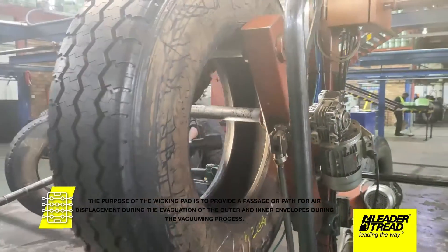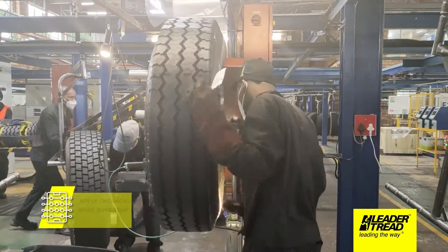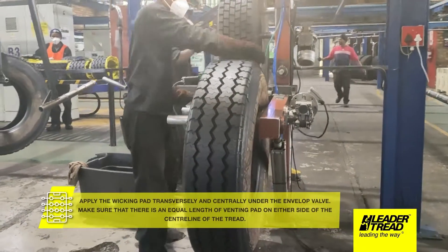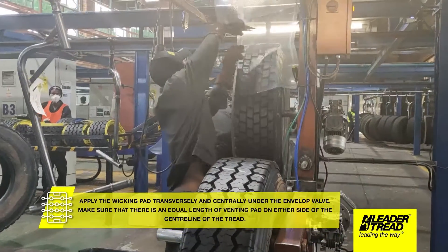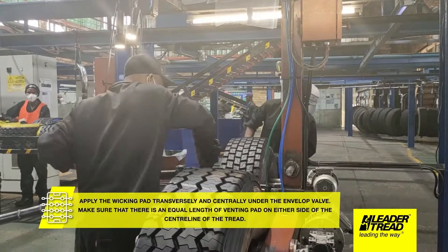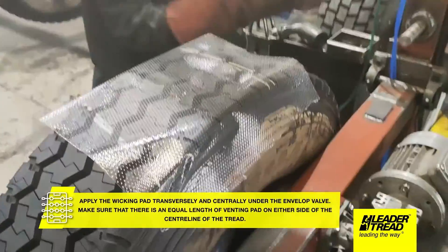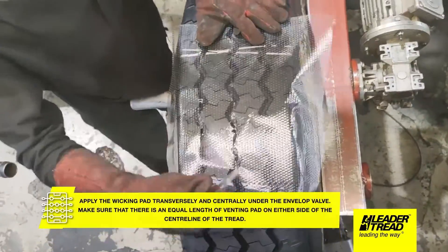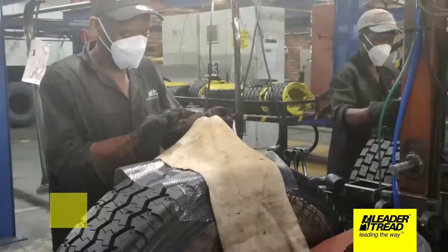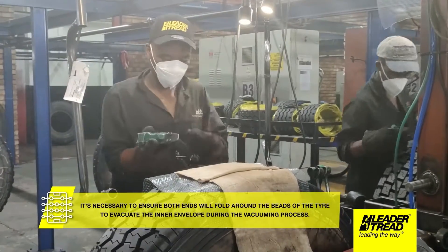The purpose of the wicking pad is to provide a passage or path for air displacement during the evacuation of the outer and inner envelopes during the vacuuming process. Apply the wicking pad transversely and centrally under the envelope valve. Make sure that there is an equal length of venting pad on either side of the centerline of the tread. It's necessary to ensure both ends will fold around the beads of the tire to evacuate the inner envelope during the vacuuming process.